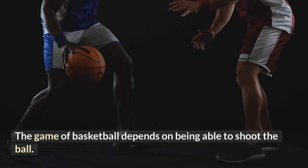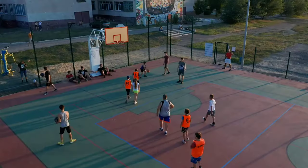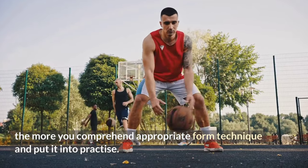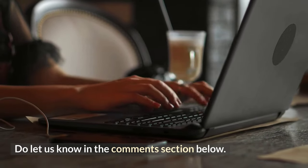The game of basketball depends on being able to shoot the ball. You'll become a better athlete the more you understand appropriate form and technique and put it into practice.